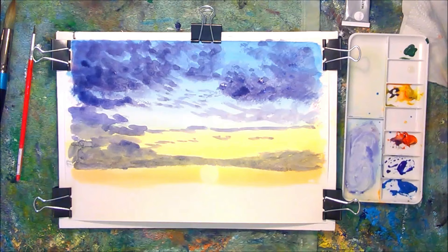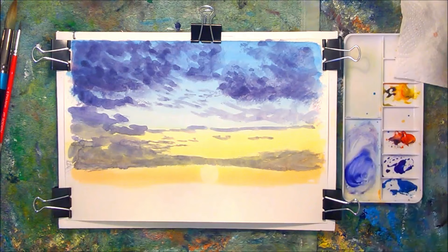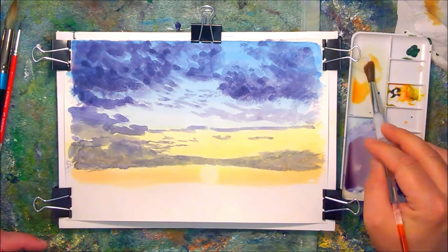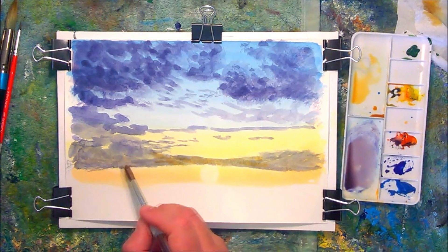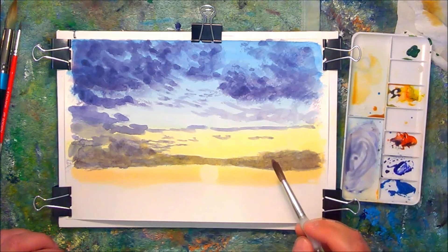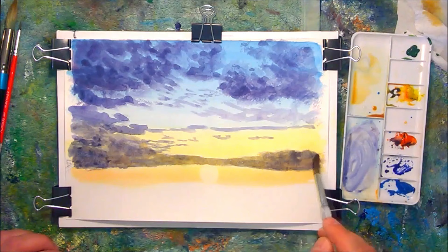I've now created a band of cloud close to the sun, just over the top. I'm going to create a warm mix to drop into those clouds just above, as if the sunlight is glowing through the clouds. I often use this technique of painting over the top with a lighter colour. Traditionally, watercolours are painted light to dark, but now and again rules are made to be broken, and I think this works very well.